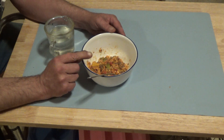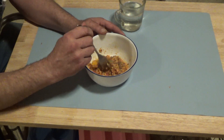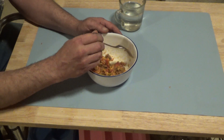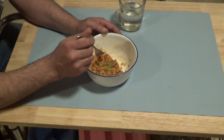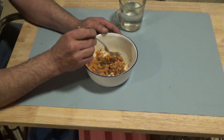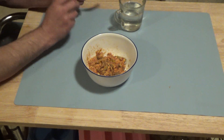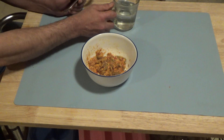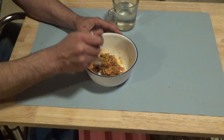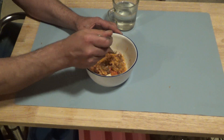I'm thinking two of those squares is going to be a serving, not one. Really simple recipe to be honest with you. I'm going to let that soak up some water — just a little splash more.